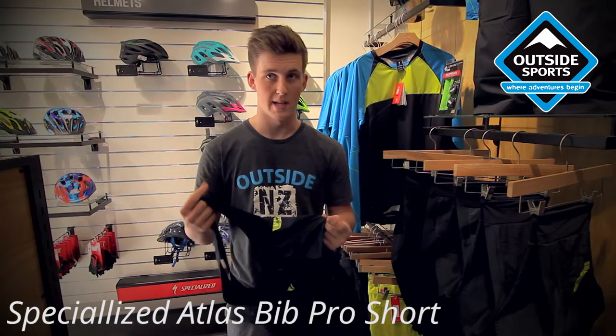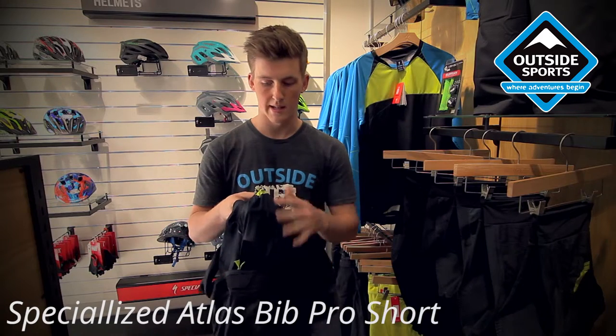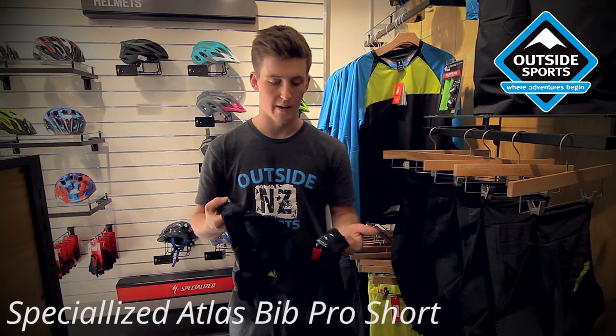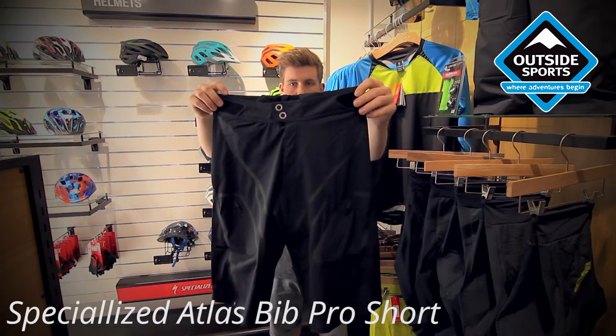There are a lot of bib shorts out there for cross-country riding, and this is sort of a cross-country trail short. The difference with this one is it basically has pockets built into the bib, which you don't normally get with bib shorts. It gives you the benefit of wearing a lycra jersey without having to wear lycra, keeping it cool, stylish, and a really comfortable fit.